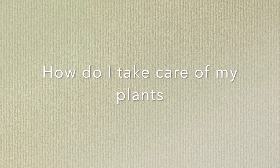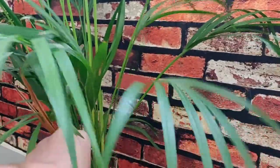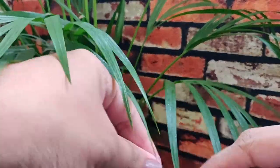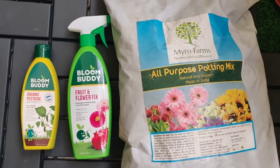How do I take care of my plants? When plants have dried leaves, it's better we cut them because the plant will try to survive the dry leaves and give all the nutrients to those leaves. So it's better we cut them so that the other leaves get all the nutrients.